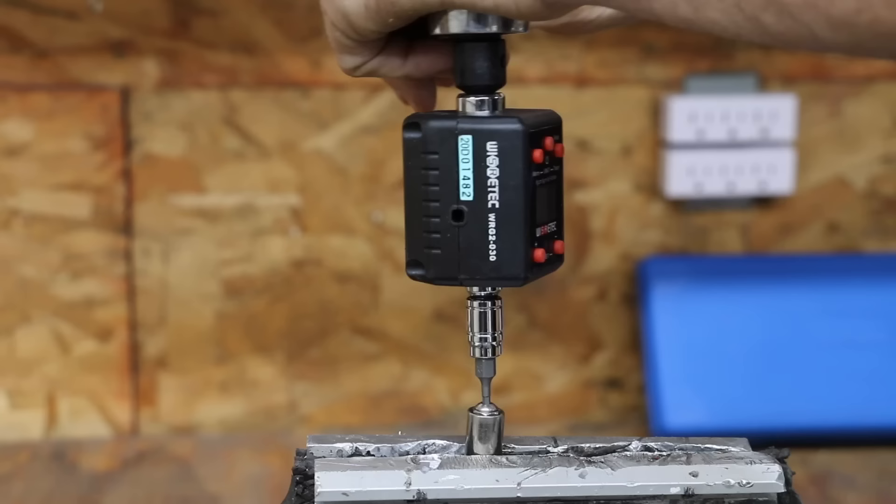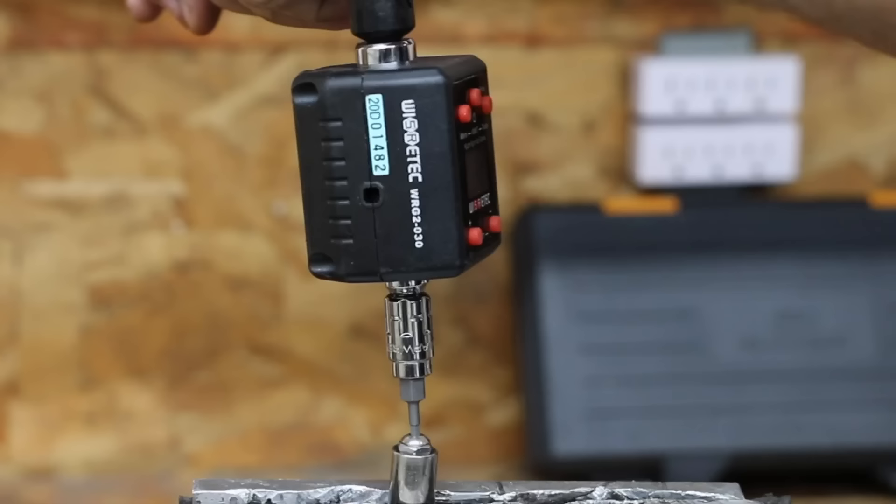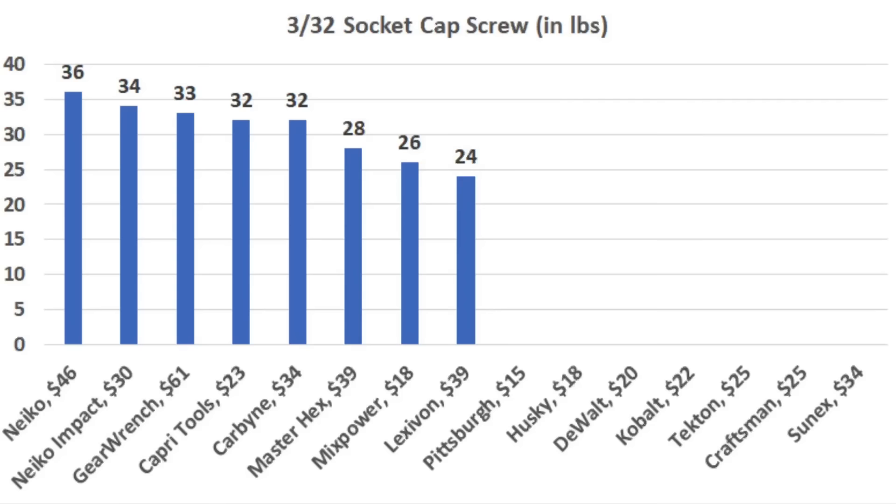With less taper and six nice sharp corners, the Nikko moves into the lead at 36 inch pounds and is still in great shape. The Gear Wrench has a little too much taper to match the Nikko, landing at 33 inch pounds with a small amount of rounding. Only 8 out of 15 brands include the 3/32 socket, and the Nikko came in on top at 36 inch pounds. Nikko Impact 34, Gear Wrench 33, and Capri Tools and Carbine tied at 32 inch pounds.